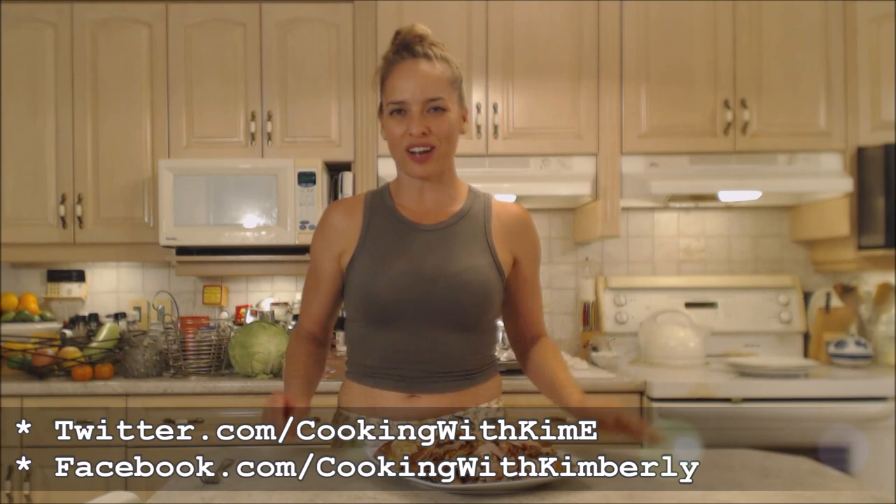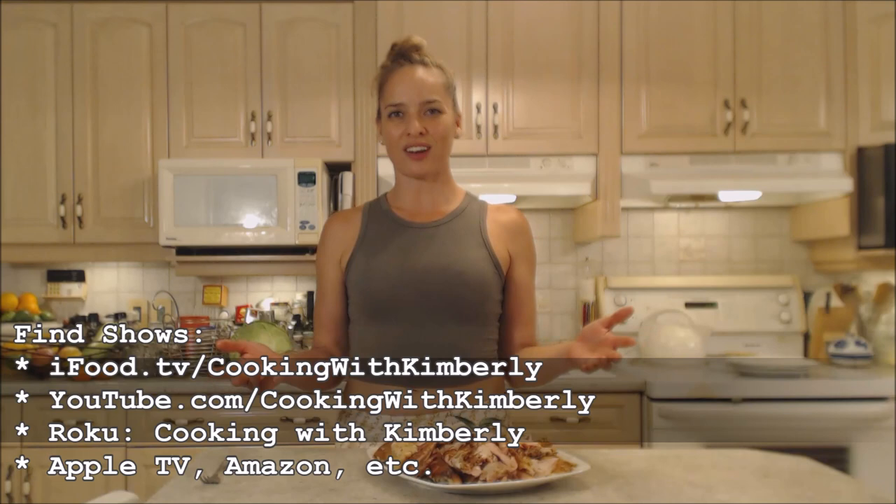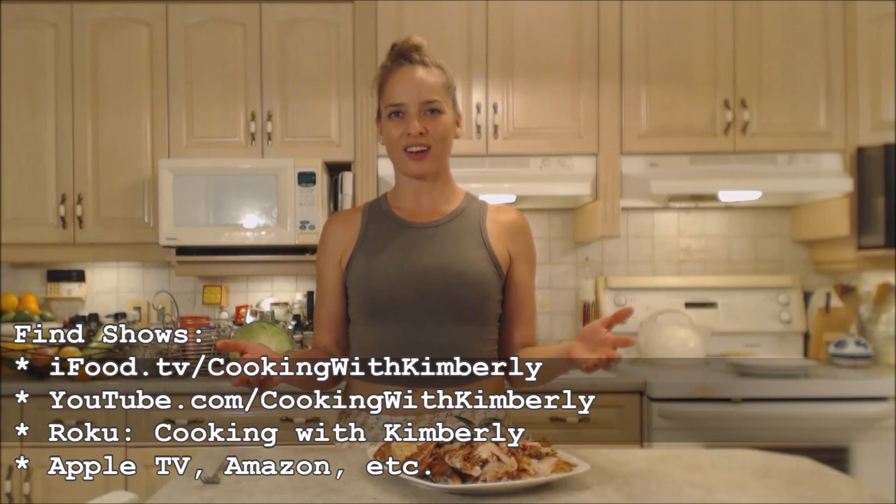Follow me on Twitter at CookingWithKimE, like the fan page at Facebook.com/CookingWithKimberley. My shows are on iFood.tv/CookingWithKimberley and YouTube.com/CookingWithKimberley. You can also find my channel on Roku, and I'm syndicated on Apple TV and Amazon. Come to my website at CookingWithKimberley.com, subscribe, interact with us, and let us know what's going on in your culinary world.